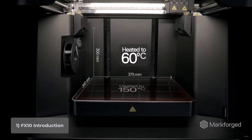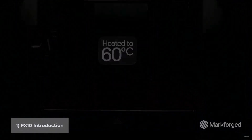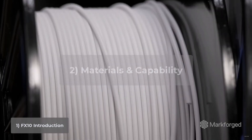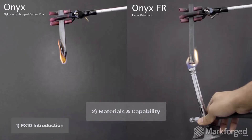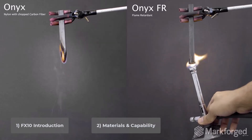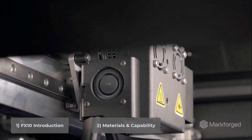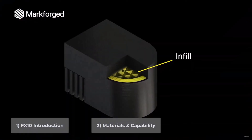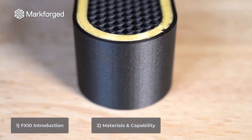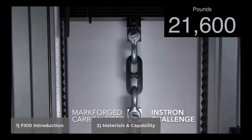because it has a huge build area, it's incredibly fast, and it's super accurate. From there, we'll talk about what's probably the biggest benefit of this machine, which is a material selection specifically designed for manufacturing — things like flame-retardant and food-safe plastics, but that's really just the start. Because the FX10 has a second print nozzle to use continuous carbon fiber, and using continuous fiber lets you make plastic parts that are insanely strong.